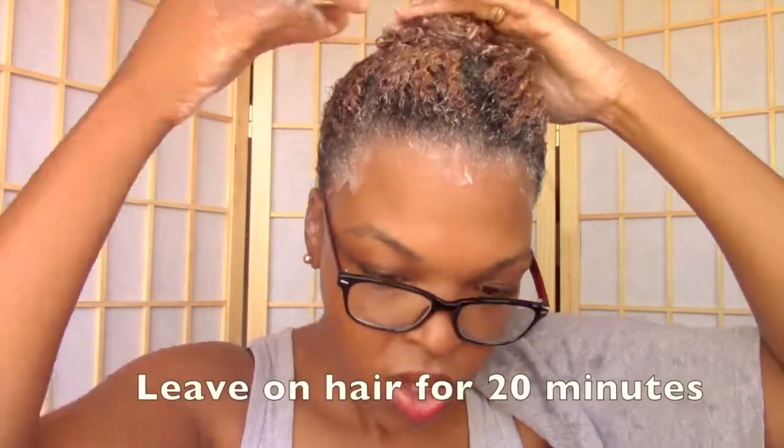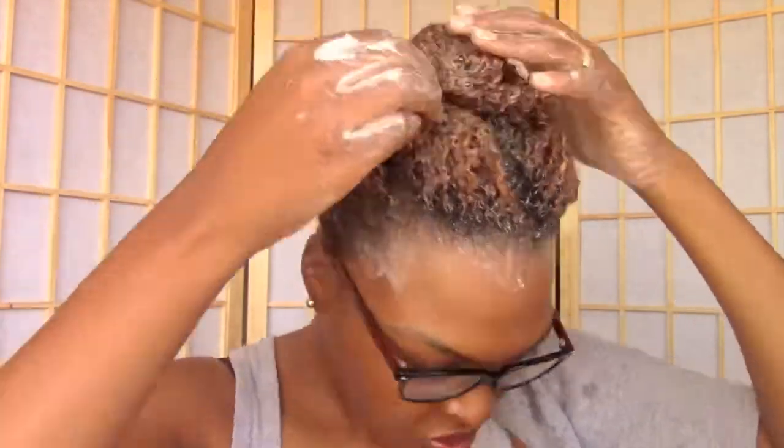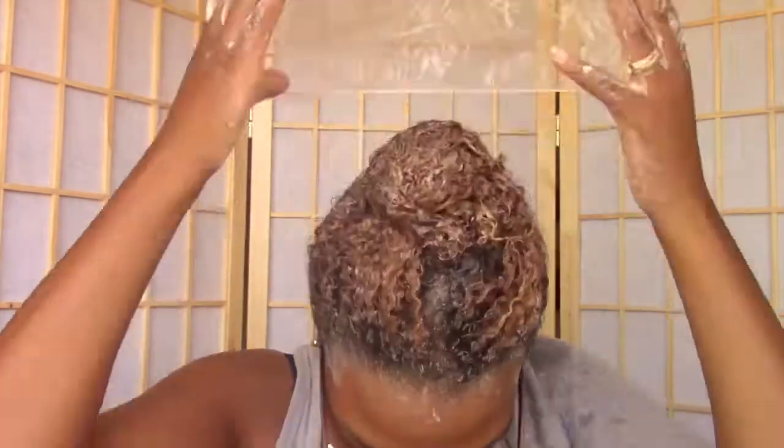The directions say to leave this in for 20 minutes, which I did. I didn't do it longer than that because I wanted to give you guys a thorough review of the product by following the directions that they have.